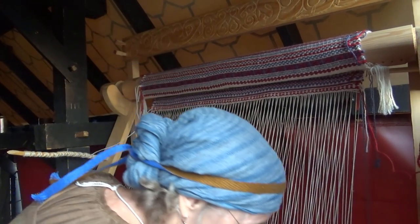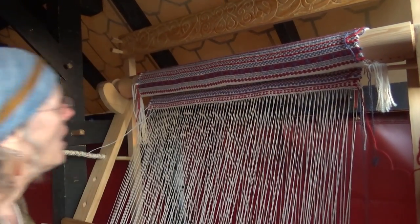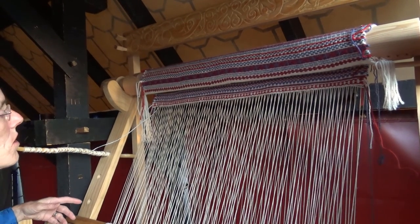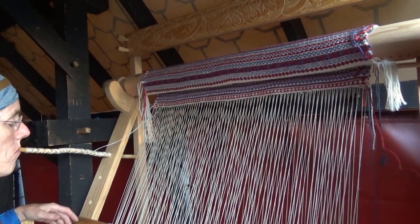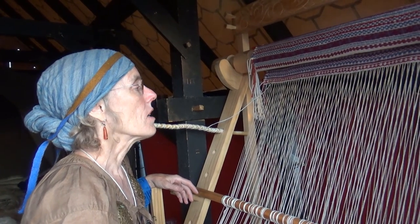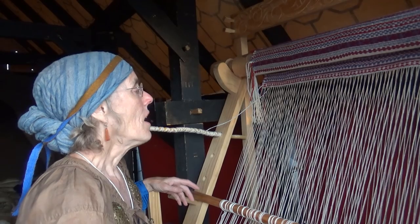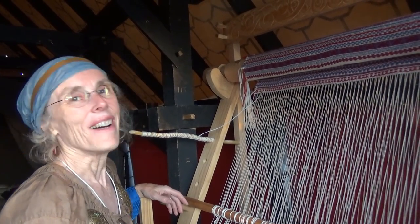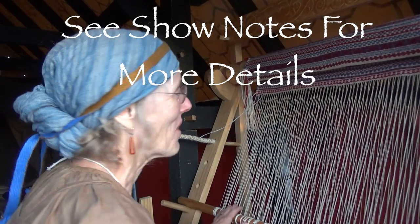Now I've got to decide what pattern I'm going to weave next. I don't have a definite plan for this. This is rug yarn and it's linen warp, so it's going to be something that's more like a rug than a piece of clothing. I'm going to weave until I run out of warp and then decide what to do with it.